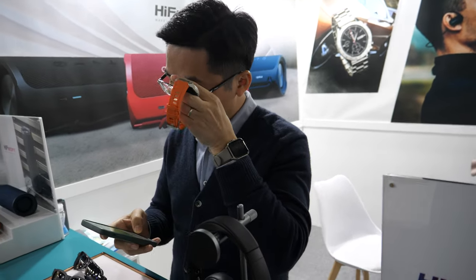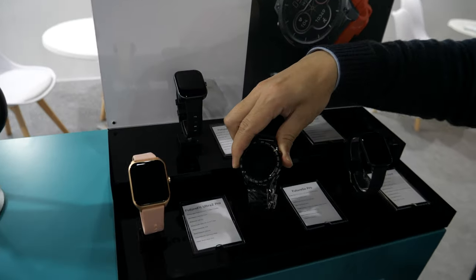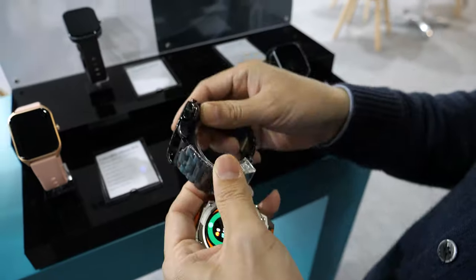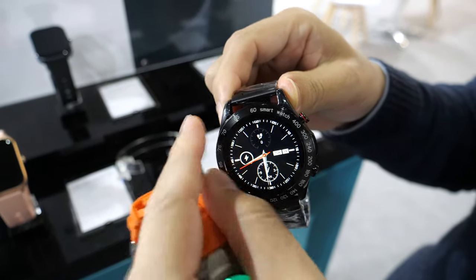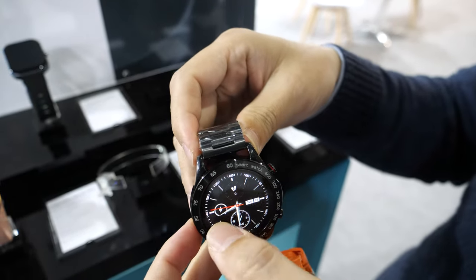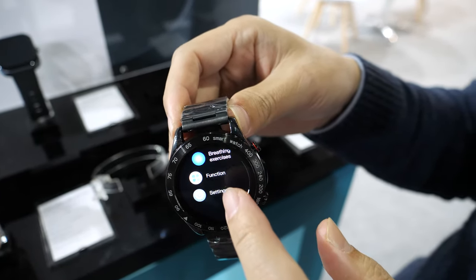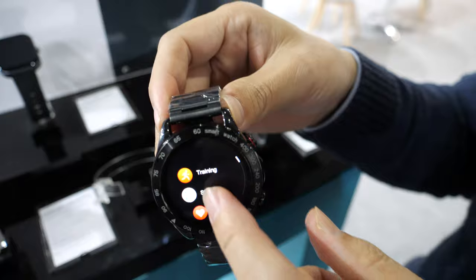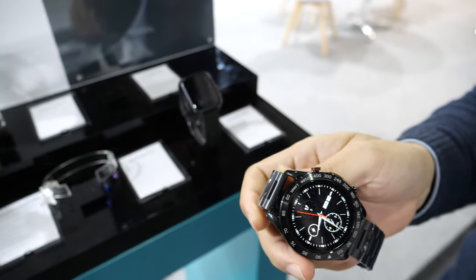Do all the other smartwatches here have the same functions and same CPU? This is the new generation smartwatch with top quality materials and it supports up to 20 days battery life.